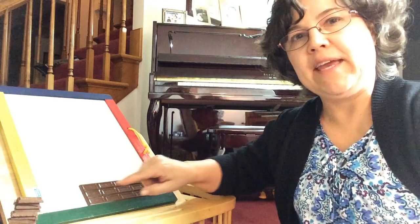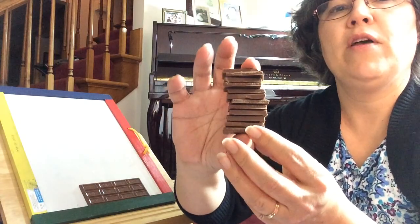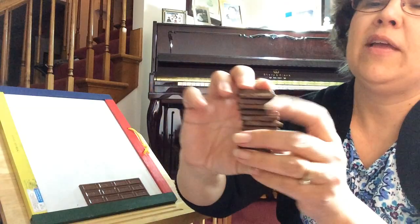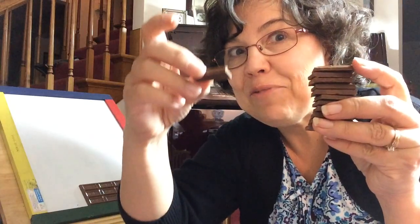So here's a whole candy bar, and here's a whole candy bar — but this one's broken up into twelve twelfths: one, two, three, four, five, six, seven, eight, nine, ten, eleven, twelve. And if you're like me, you'd rather eat eleven-twelfths than one-twelfth.